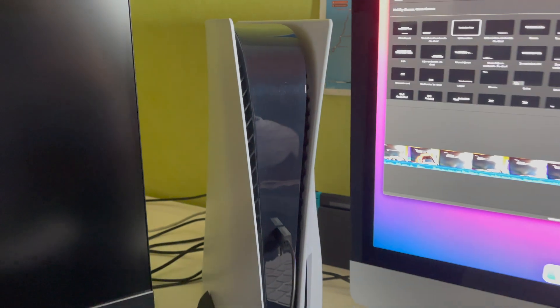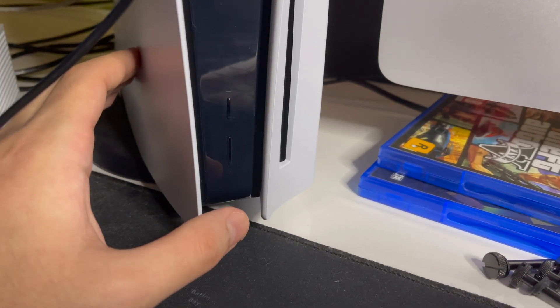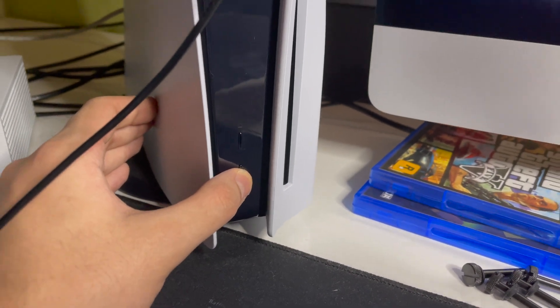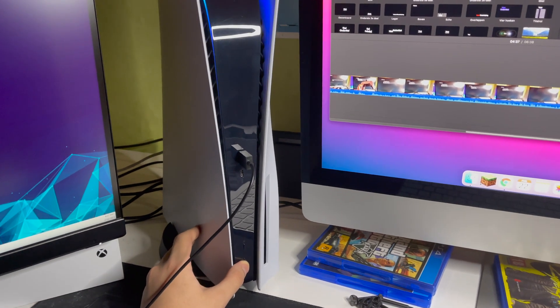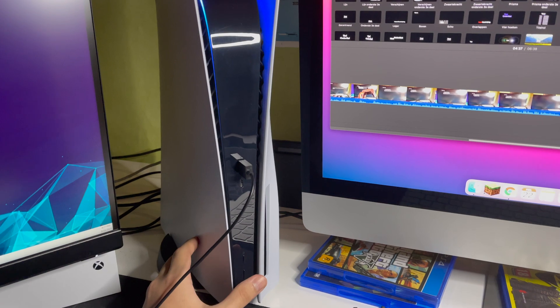Now you can go to step number two. Go over to the power button and keep holding it. Just keep holding, and once you hear your second beep, you are done.